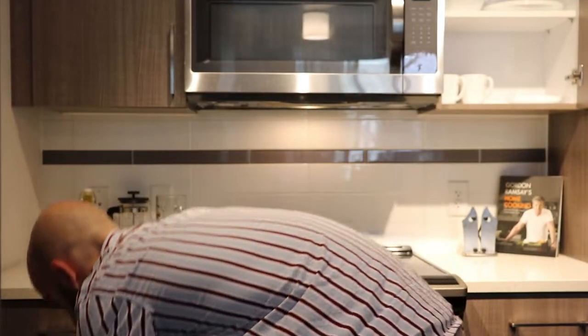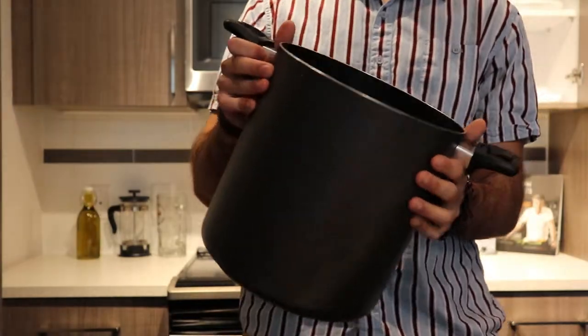I completely forgot to record myself cutting up a shallot, but it's the exact same as an onion. I believe in you guys — just go out there and try. Anyways, now that we're done cutting up all of our vegetables, we want to get started actually cooking.